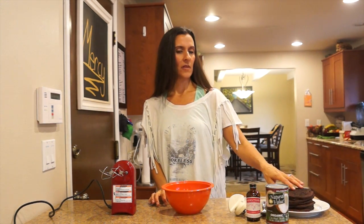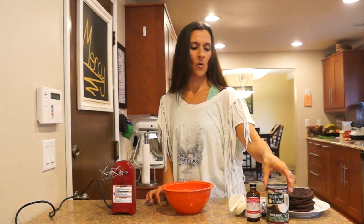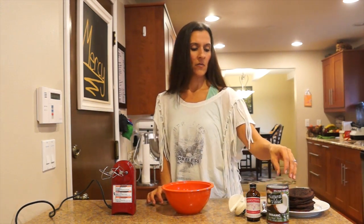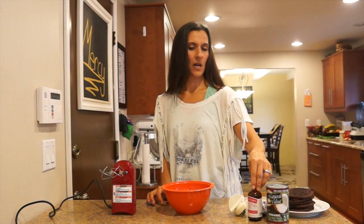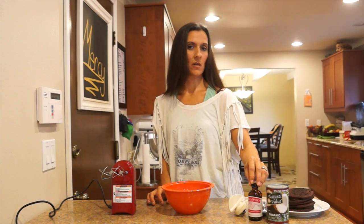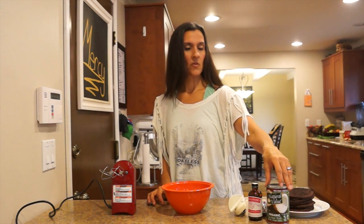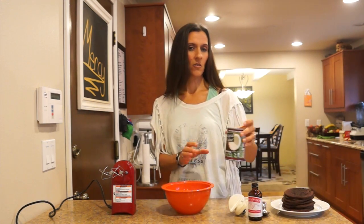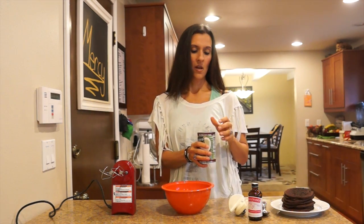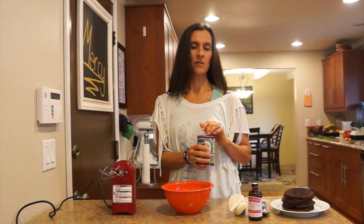Instead of dousing them with maple syrup or something like that, we are going to make a whipped cream for them. We're going to make it minty since we're coming up on the holidays — chocolate and mint go really well together. To make a vegan whipped cream, take a can of coconut milk and put it in the freezer for about 15 minutes. This will solidify the fat inside so that when you open it up, you scoop out the fat content and leave the liquid.